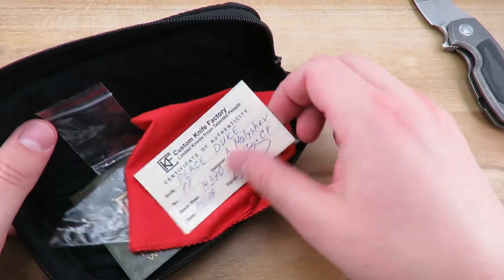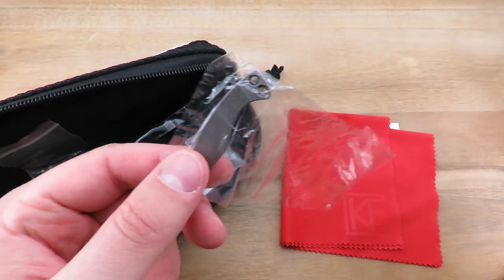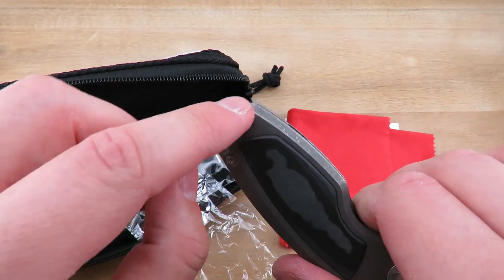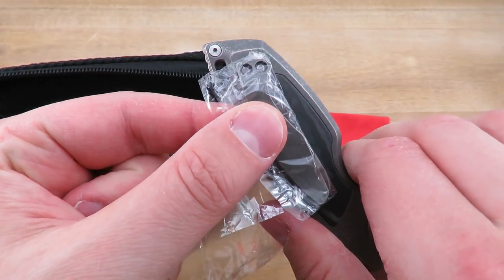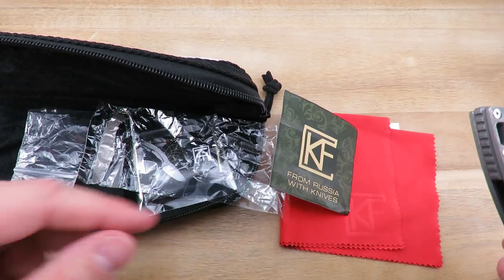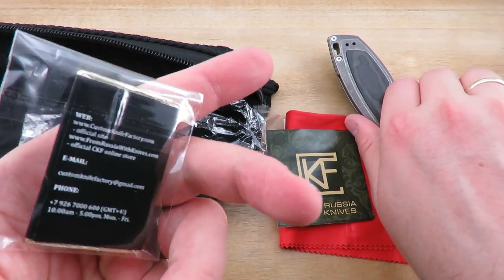So it comes with a branded pouch, certificate of authenticity, branded cloth, and an additional pocket clip. The reason for that extra clip is that the pocket clip follows the shape of the knife, so if you were to flip it to the other side it wouldn't work — they give you the additional clip for lefties so it sits correctly. They also include some additional screws, a sticker, and — funny enough — a branded chocolate. Unnecessary, but fun nonetheless.